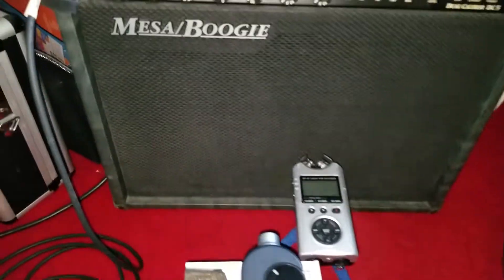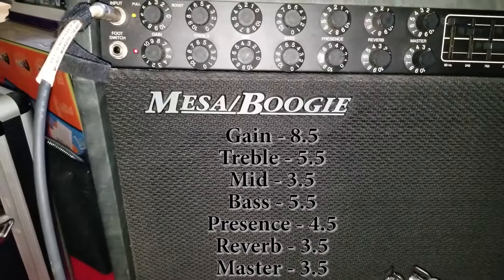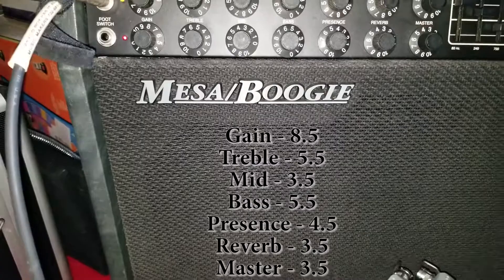Here's what I have going on. I have my DC-5 set up for what I would consider like bedroom volumes. I'll list all the settings: gain on eight and a half, treble on five and a half, mids three and a half, bass is set to five and a half, presence is four and a half, reverb just a little bit over three, and the master is right around three and a half.